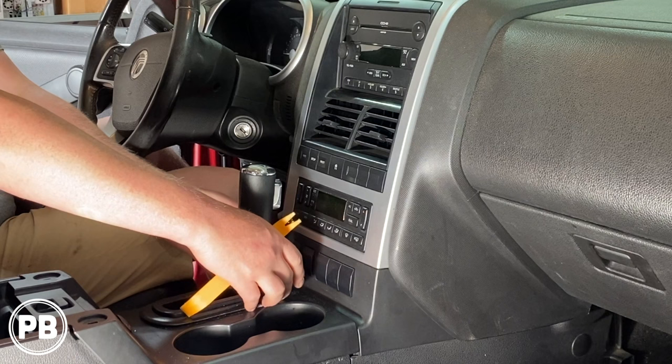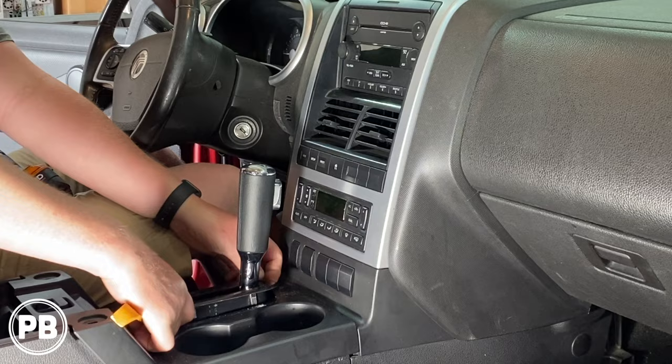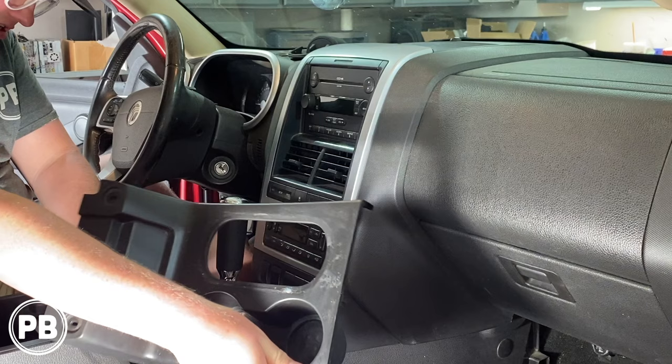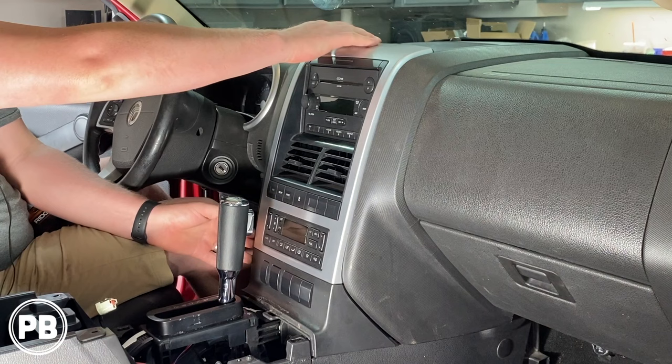Next, there's going to be trim up and around the shifter. I have a little panel tool — we're going to pop it free just like so. I'm going to give this a little tug and pop it out, then disconnect your harnesses. Basically this whole bezel up and around the radio is going to have to come free.